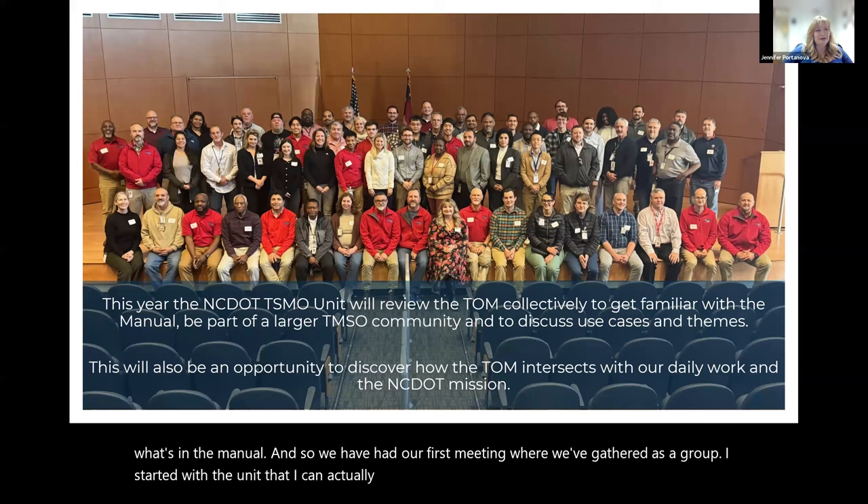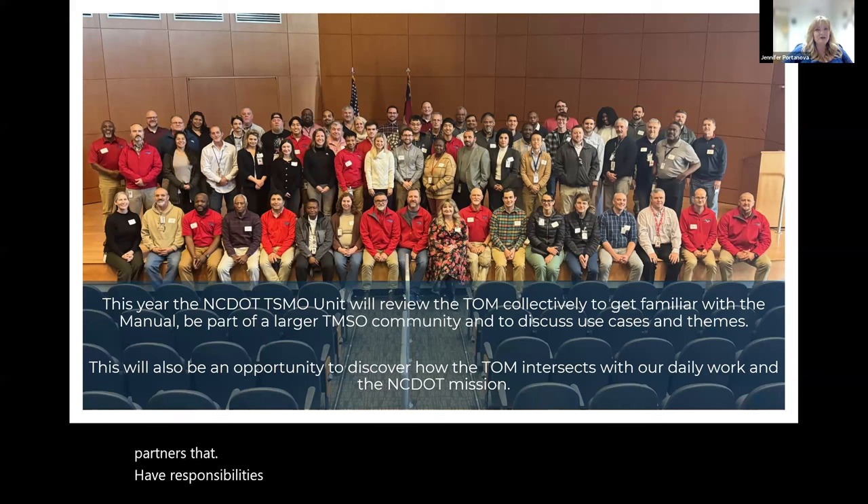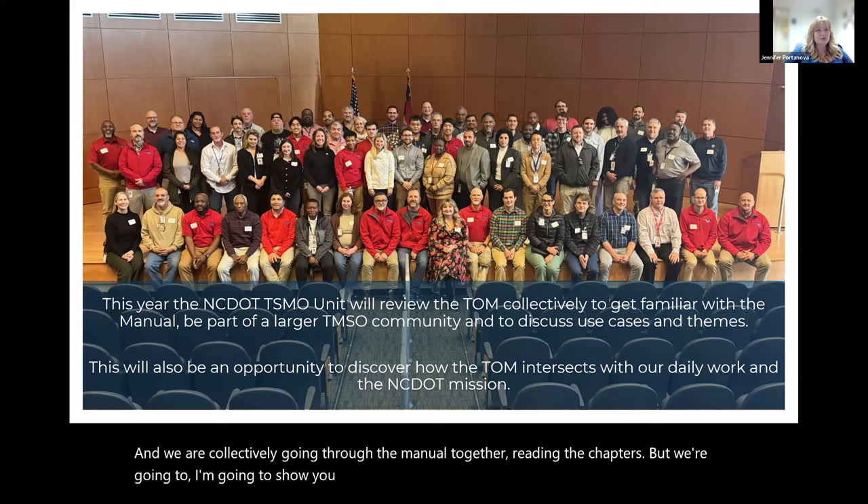I started with the unit that I can actually make come to this meeting. I also invited some regional partners that have responsibilities for TMCs, and they voluntarily came to this meeting. We are collectively going through the manual together, reading the chapters. I'm going to show you how we're trying to do it in a creative way, so it's not just a boring manual.